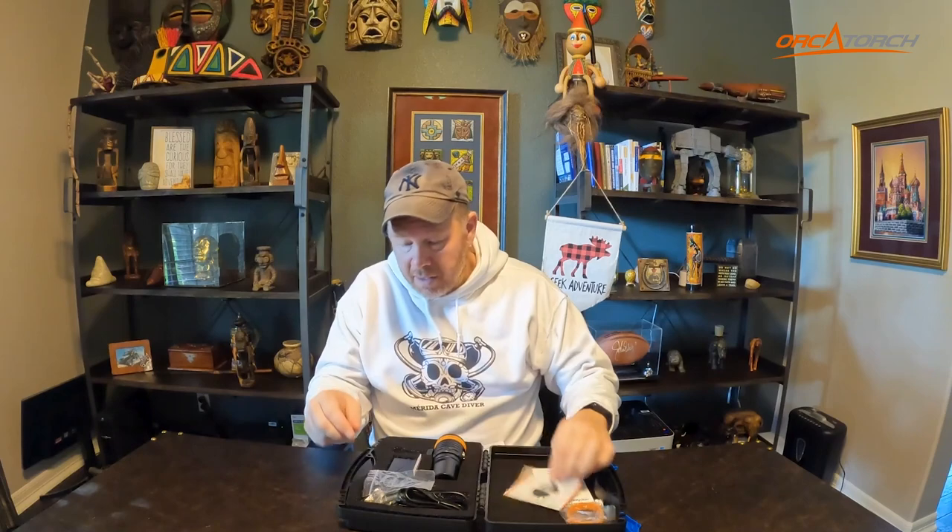In the box you have an extra o-ring for the light, the user manual, promo material, some extra o-rings, the charger cable, the magnetic charger — which is very cool, I'll talk about that later in the video — an adapter, warranty card, some extra screws, and an allen wrench.